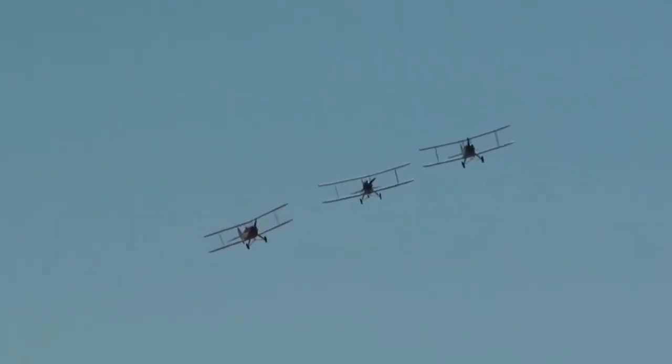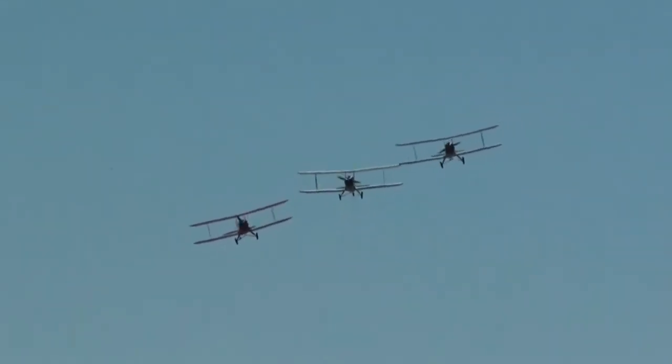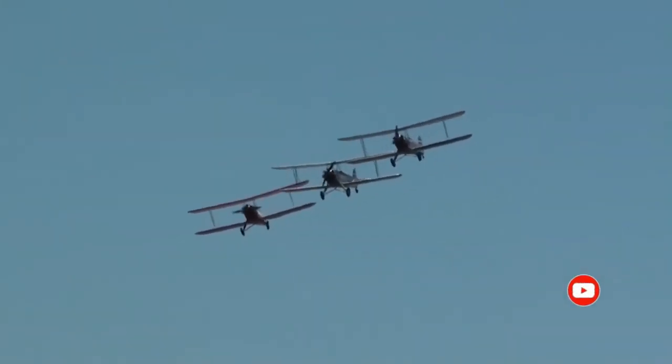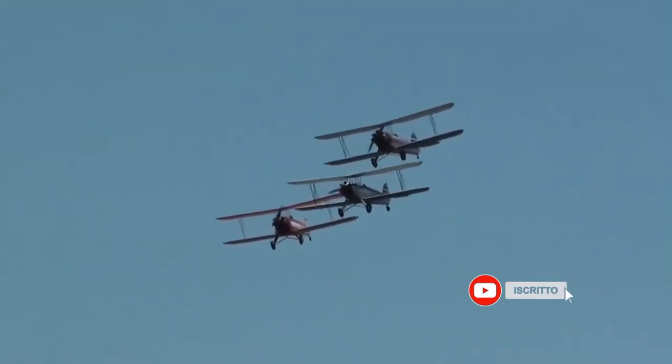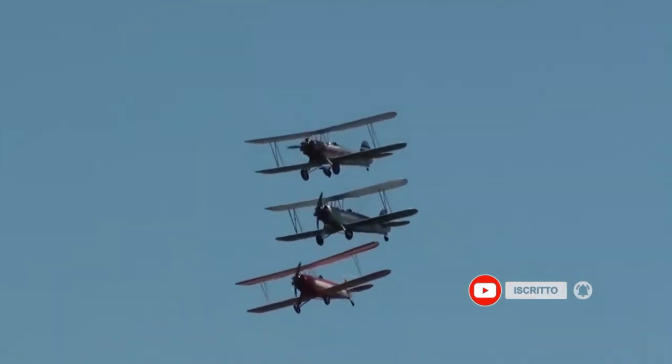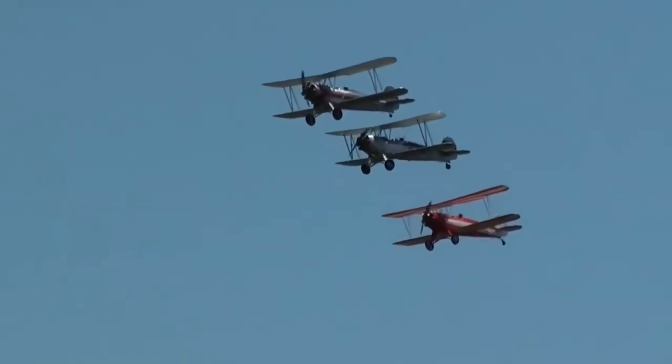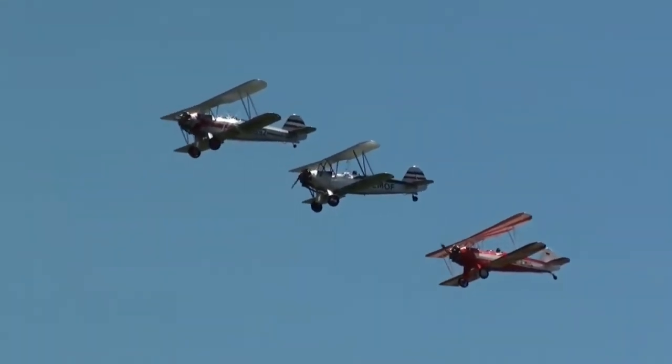The FW 44 was designed as a biplane with a conventional layout and straight, non-tapering wings. It employed ailerons on both the upper and lower wings and did not use flaps. It was fitted with a 93-kilowatt Siemens Halsker Sh 14 radial engine.